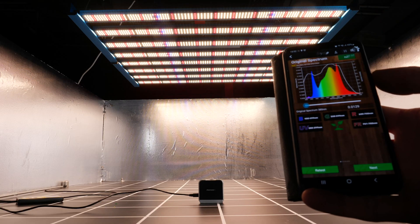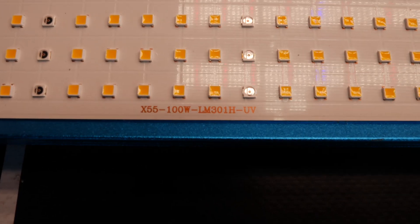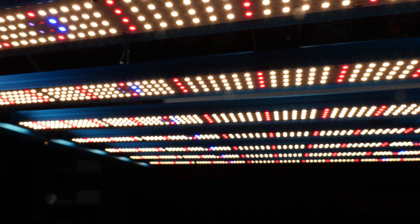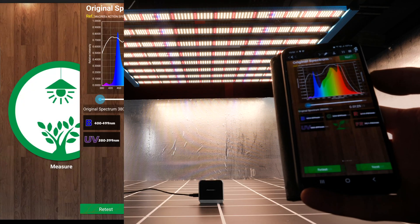So this is their X55 800 watt series full spectrum grow light. It features Samsung LM301H LEDs — really high-end white LEDs — and they combine them with 660 nanometer deep reds, along with UVA LEDs and far red LEDs, so you really are getting that broad wide spectrum with this light.